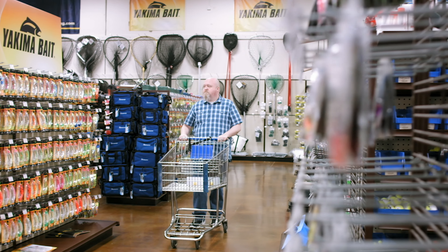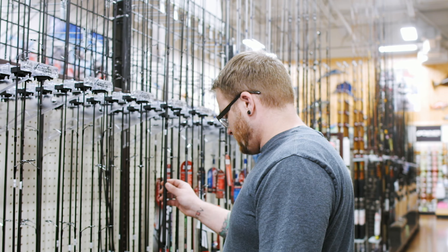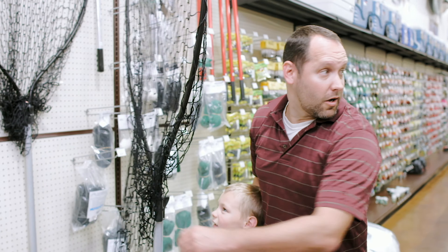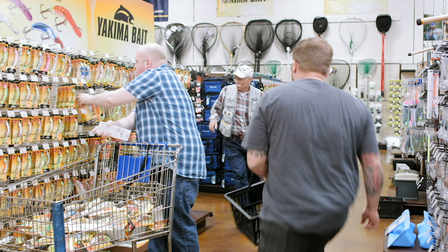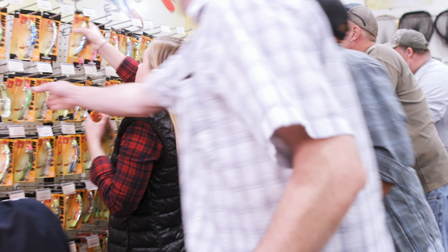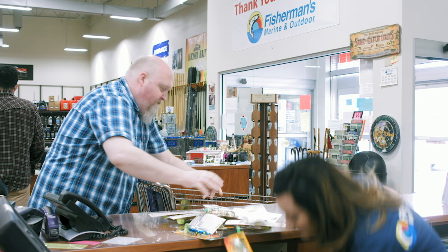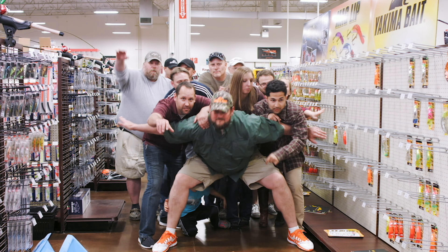Every once in a while, a new lure comes along that catches every angler's attention. It could be because of all the irresistible colors and finishes, or the patented skip beat action, or maybe it's the wide variety of sizes designed for salmon, trout, walleye, steelhead, mackinaw, and more. But just for the record, we know one thing for certain: we didn't design the Maglip to catch fishermen. Yakima Bait Company.